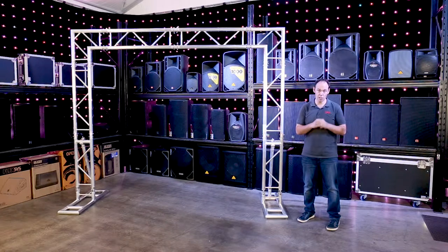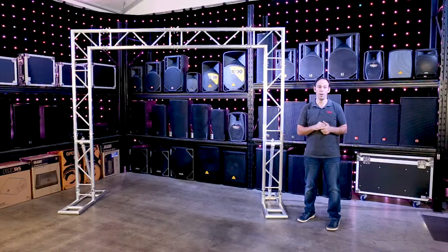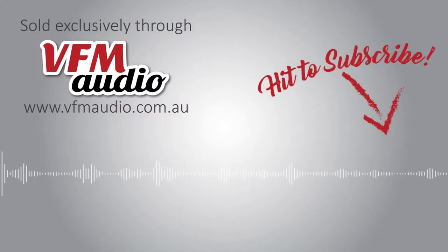Titan AV trussing and arches are sold exclusively through VFM Audio, so if you'd like to check out the range, head to the website www.vfmaudio.com.au.